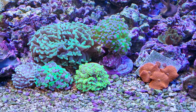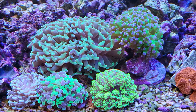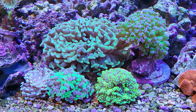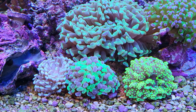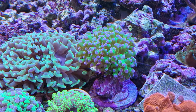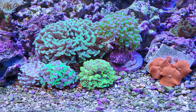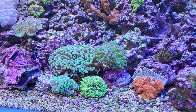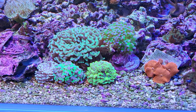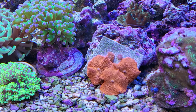Here's my euphyllia garden - I've got my hammers and my frog spawns. The green frog spawn, splatter hammer, golden hammer, green hammer, and green with pink tips - looking pretty cool. I might squeeze one more in there. I did have one I liked, a green and purple hammer, but it died. I'll get another frag of it and see what happens.